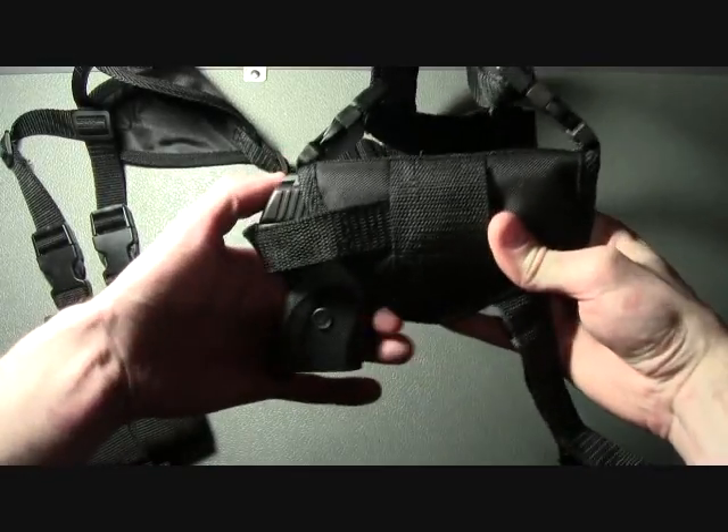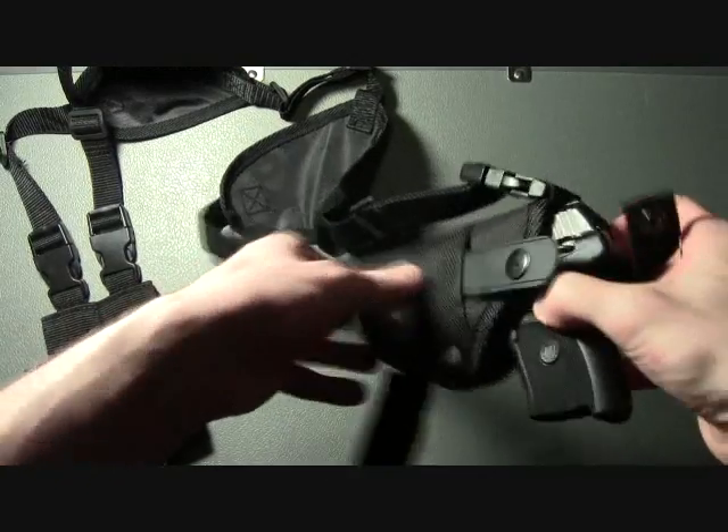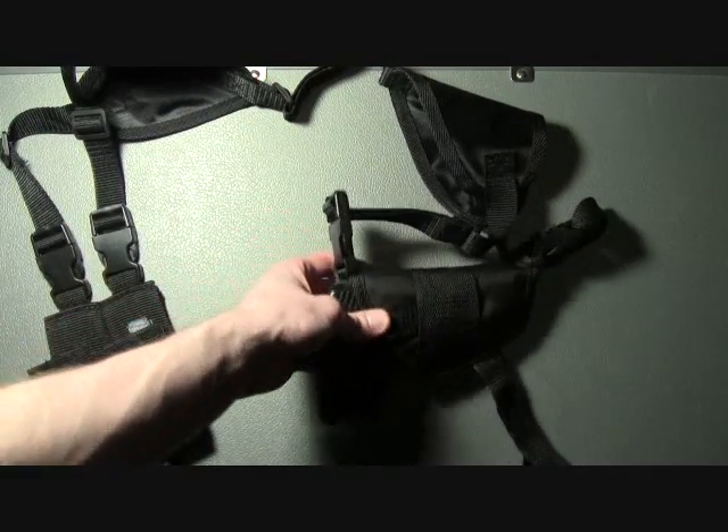It has a decent retention and a really good thumb brake. This holster is extremely easy to draw from.